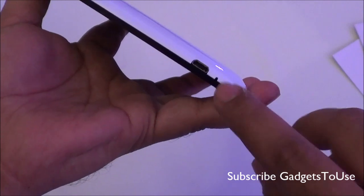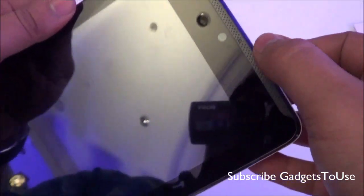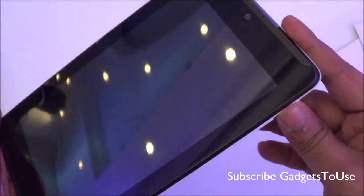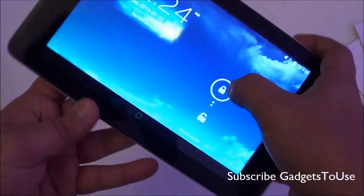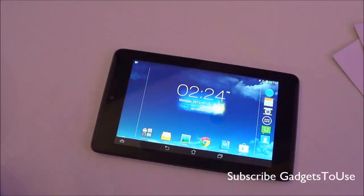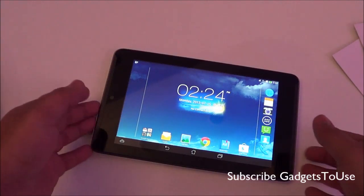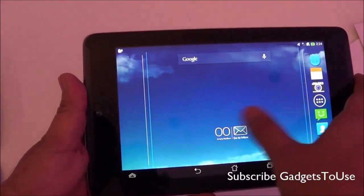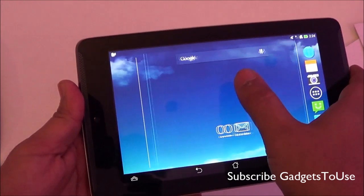At the bottom we have the micro USB port for data syncing and charging, and a primary mic for voice calling. There is a secondary mic as well on this device, though we were not able to locate it precisely. The front camera is a 1.2-megapixel fixed-focus camera. As for the back camera, we'll confirm whether it's fixed focus or autofocus. The device is powered by an Intel Atom Z2560 dual-core processor running at 1.6GHz, running Android 4.2.